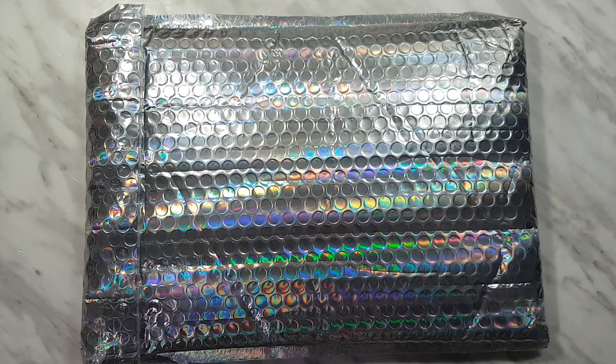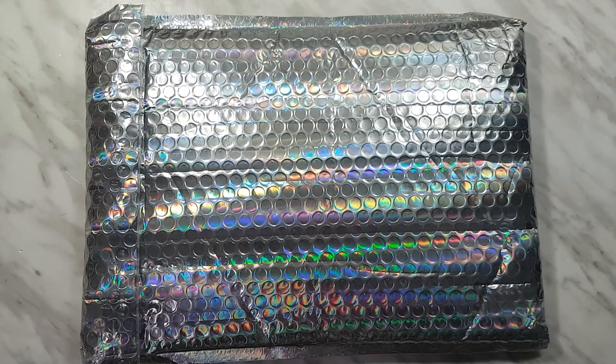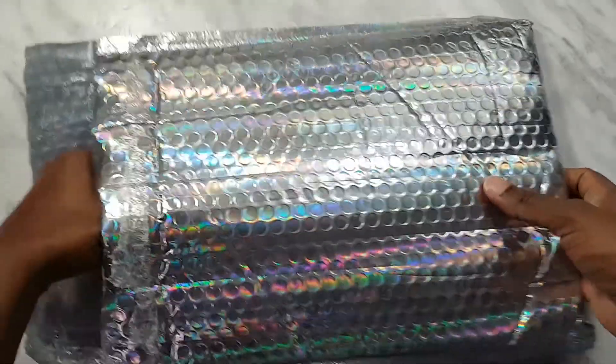Hi guys, welcome back to my channel. Today I have for you an unboxing of the Honey Bee Shop kit — I think this is the March kit, March 2020. It's called Space Babe. I think this is Space Babe 3.0 if I'm not mistaken.